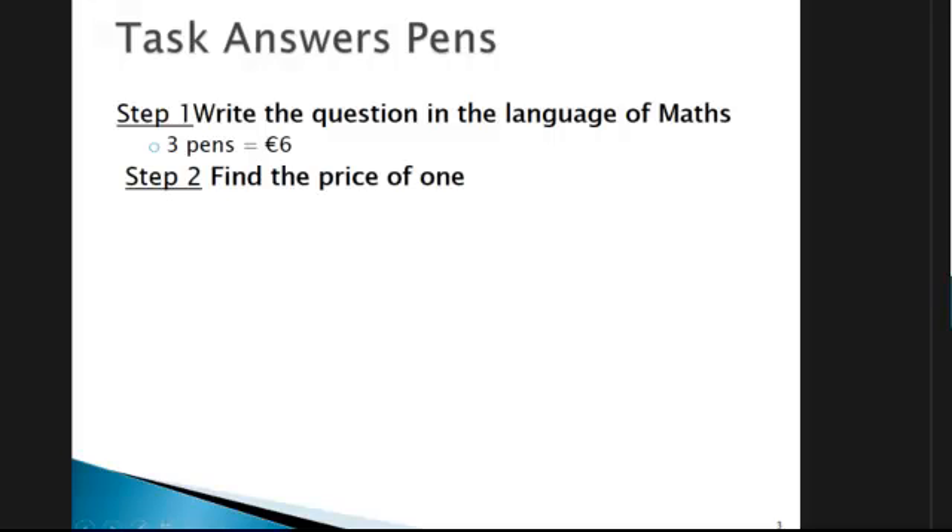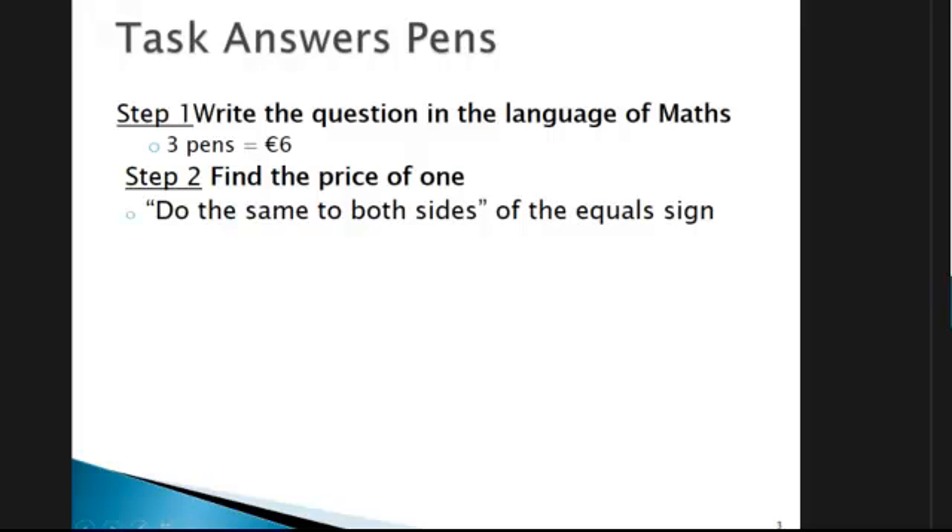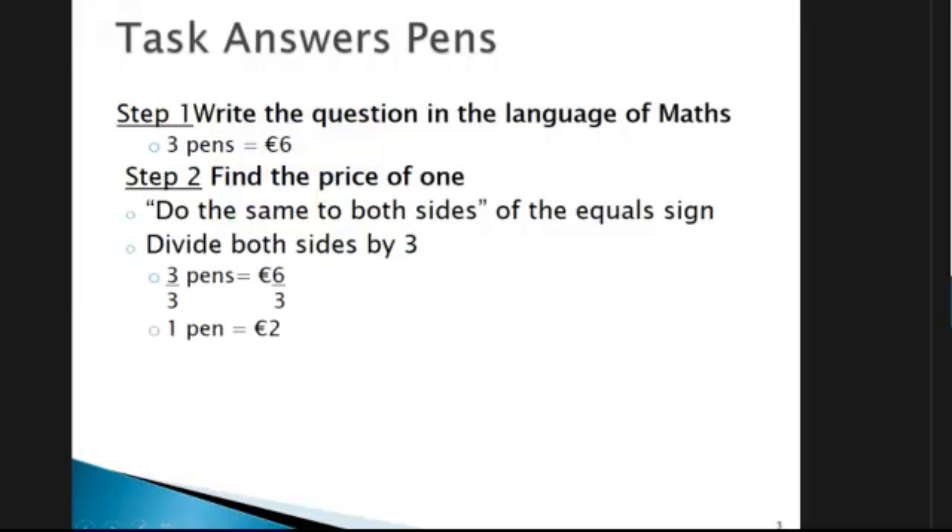Now we need to find the price of one pen. There's a rule in algebra that says do the same to both sides of the equals sign — if you do something over here, you have to do the same thing over here, and that keeps them equal on either side. We have three pens over here but we want to end up with one pen, so we need to divide this by three to get one. We must do the same over here and divide by three. Three divided by three gives us one; six divided by three gives us two. So we now have the price: one pen costs two euros.